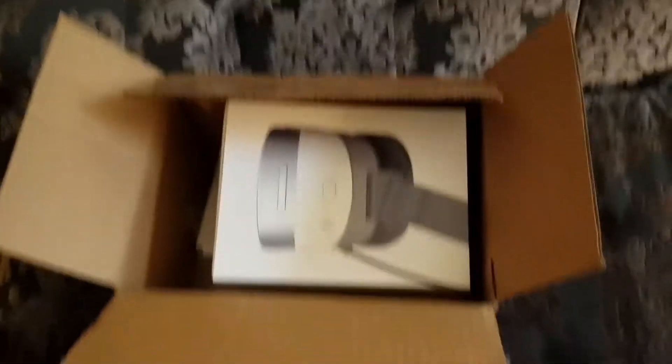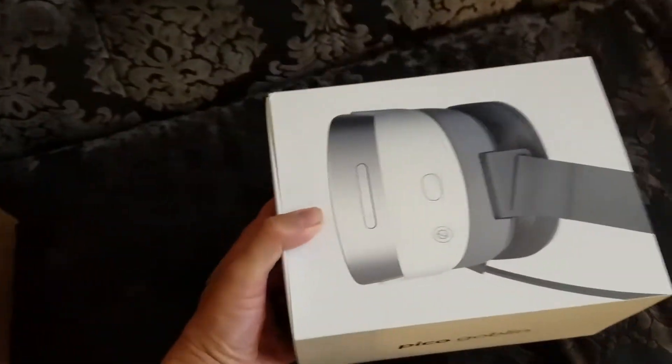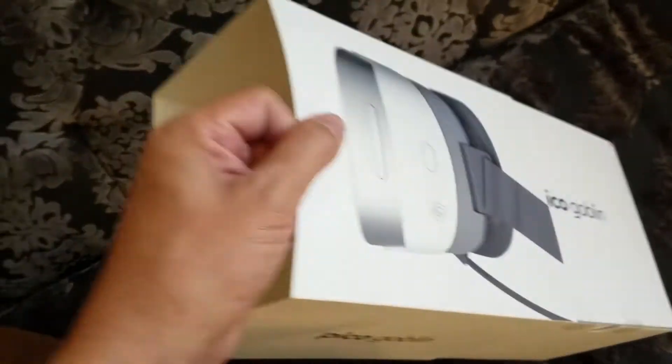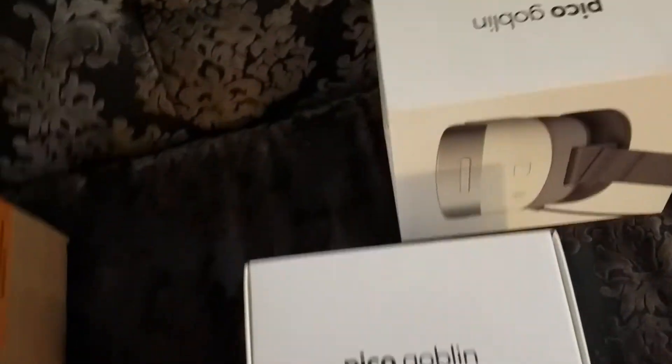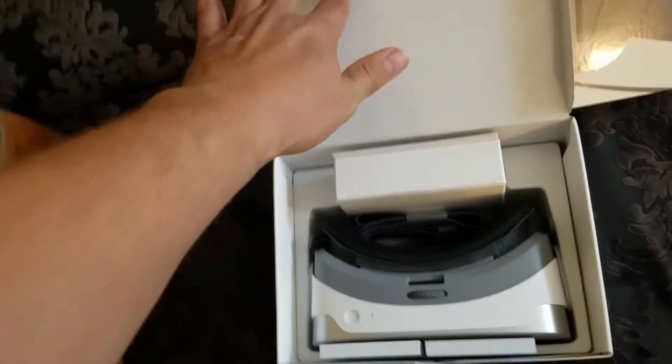There's the Pico headset. I just got it in the mail today — this is brand new, it's only been on the market for a couple weeks. So we got one of the earliest versions. Got a slip cover. It's called the Goblin — that's the version.